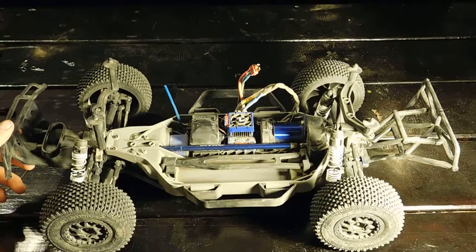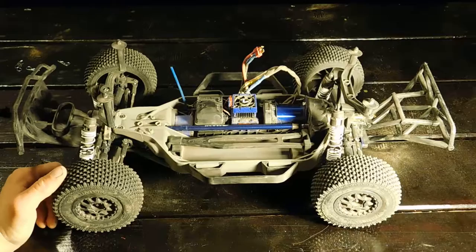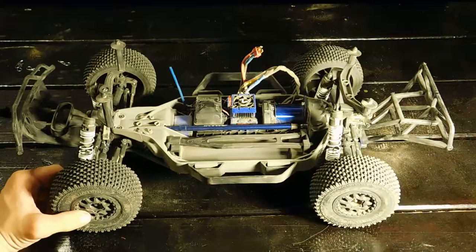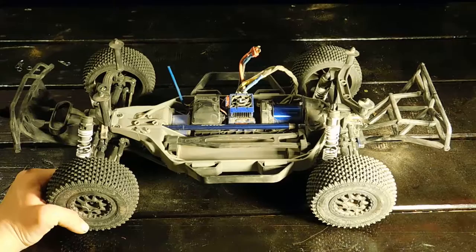All right guys, this is Aaron here from Color Action 14, 16, 18, and today I have with me the Traxxas Slash Low Center Gravity 4x4. We're going to go over some of the things I've done to the car, some things I think Traxxas could improve, some things they should keep, things I've already had to fix, and we'll talk price — how much I paid and how much you can save.